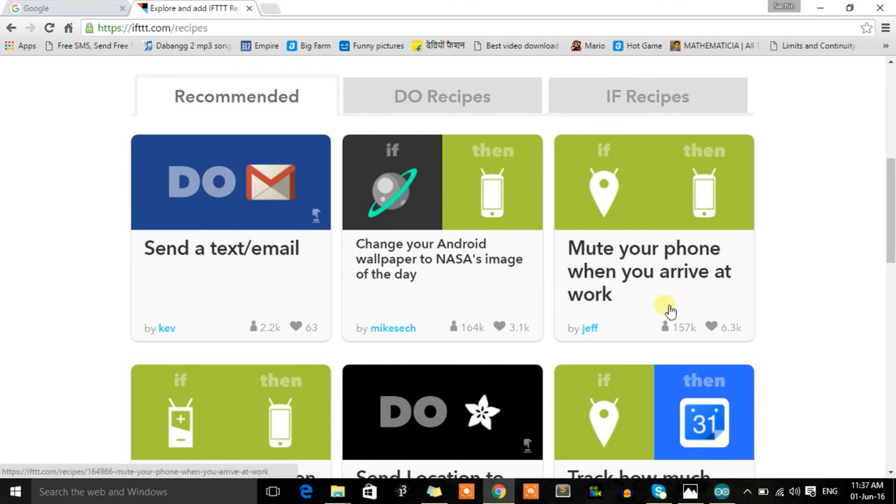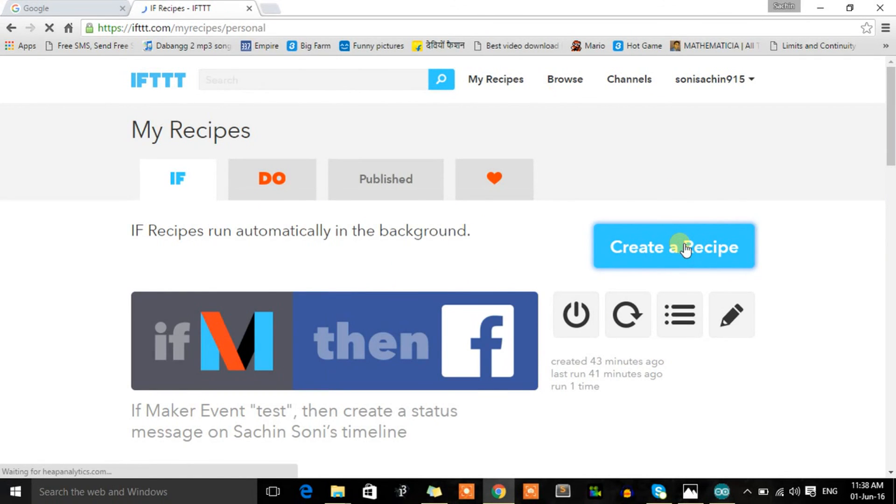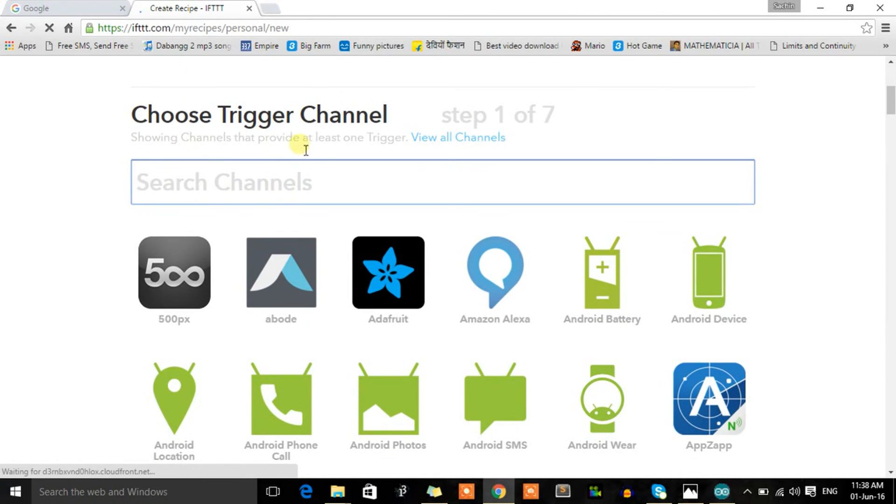These recipes are basically services connecting one condition to another — from a smartphone's GPS to other services. What we're going to do is connect an embedded system and give a condition: if the circuit logic becomes true, do something further. We're going to embed this circuit into this network. To send the circuit's signal to IFTTT, go to 'Create a Recipe' and you can clearly see 'If This Then That.'